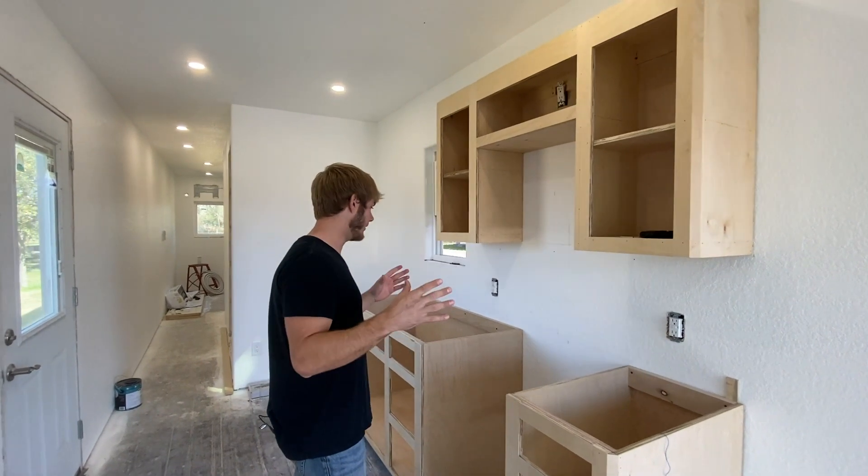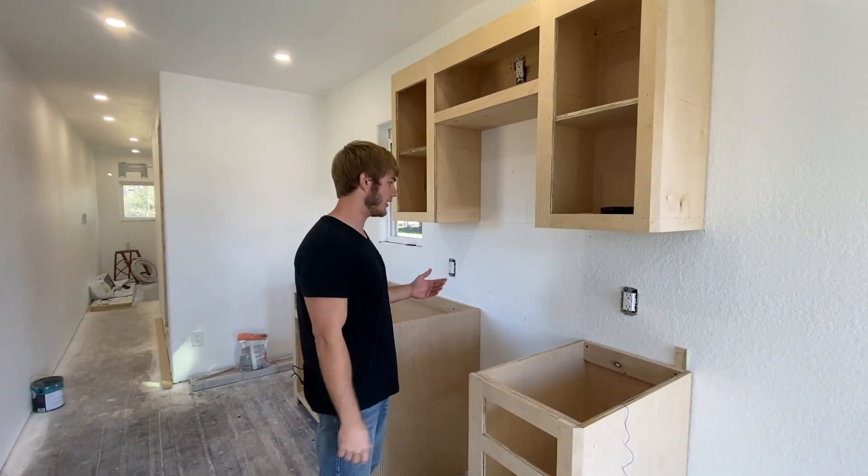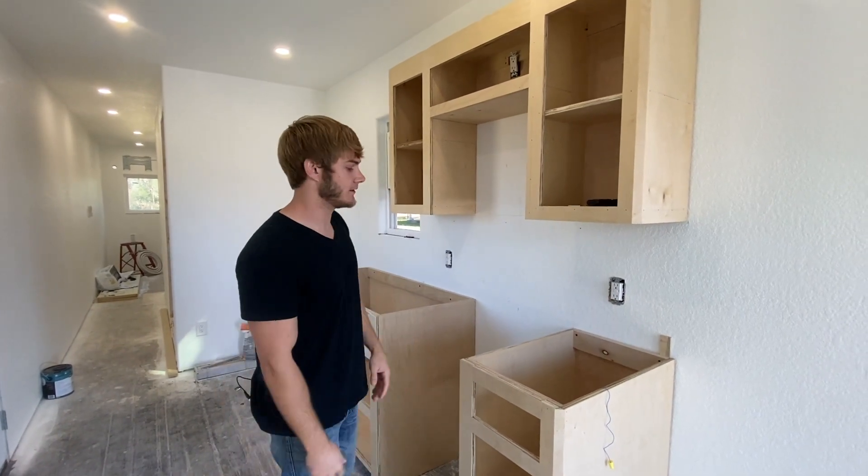I've already got them picked out. And once that's in and the cabinets are painted, I'll be able to start doing the backsplash and all that good stuff.